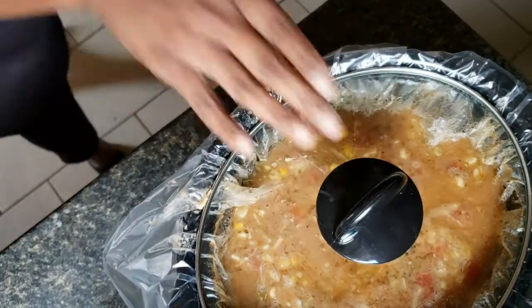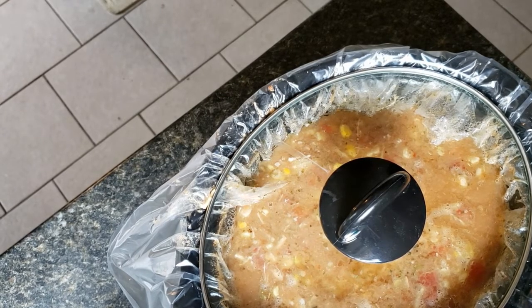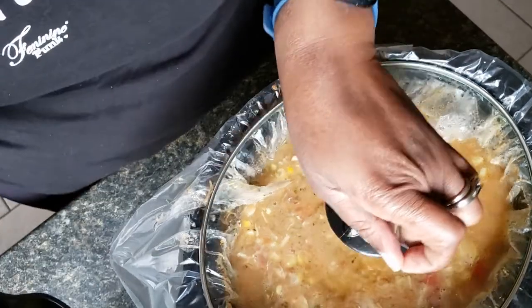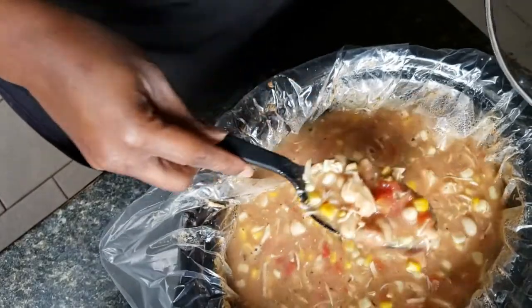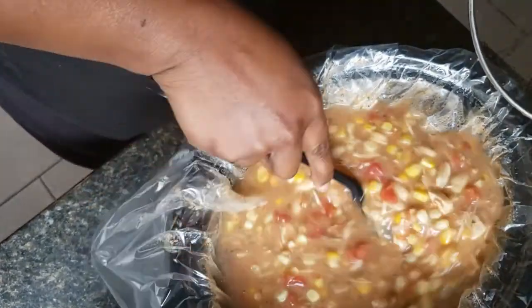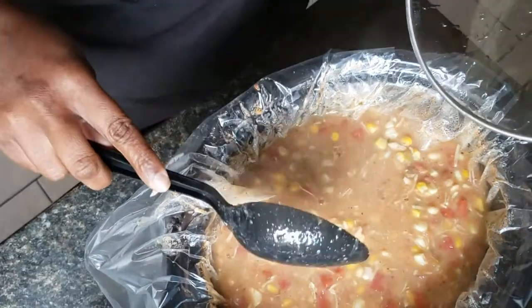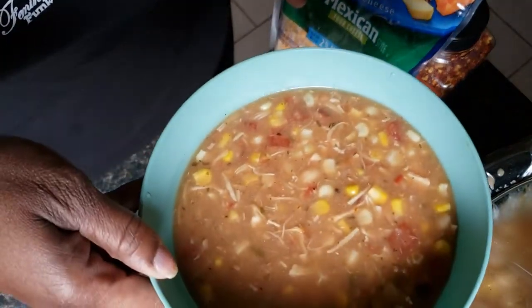It's been cooking for about six, six and a half hours now and it's nice and thick for me and hearty. It doesn't come out extra thick but it comes out nice and hearty. There you go guys — I'm going to get a bowl and show you how I serve mine.